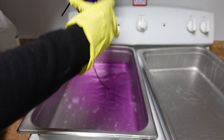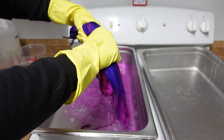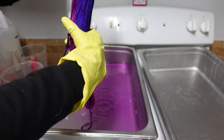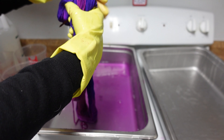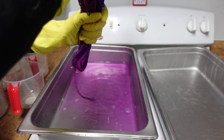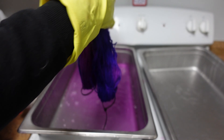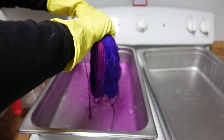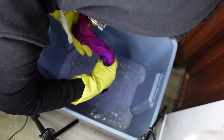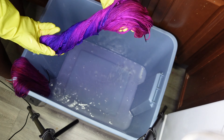It is not bleeding anymore, so I'm just going to wring it out.